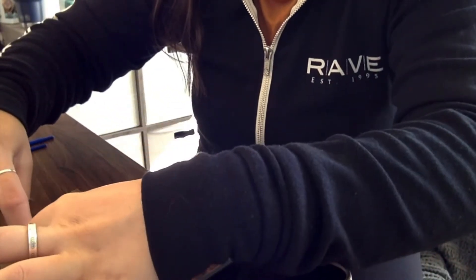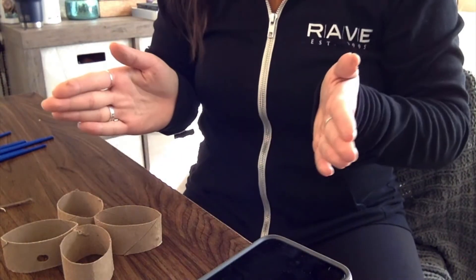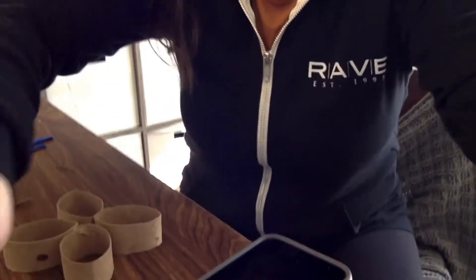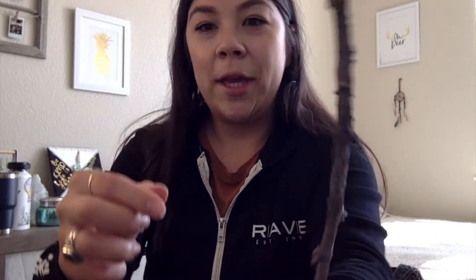Now this is the fun part. We're going to put them like so — it's going to look like this. So you're going to put it here, so that way you can kind of see what we're working for. Now we're going to take a stick.